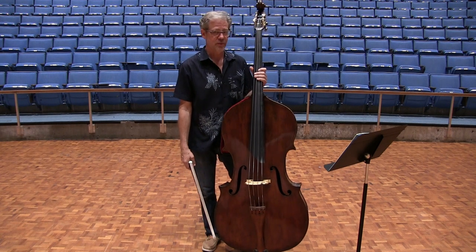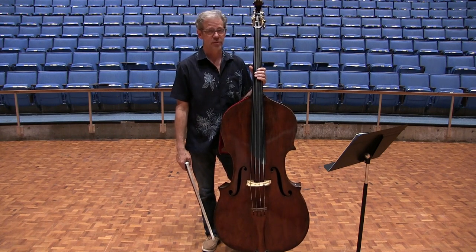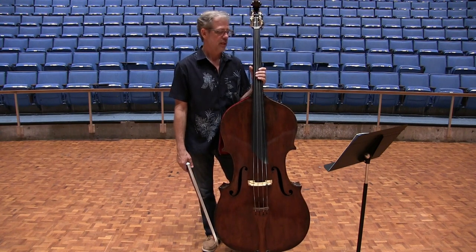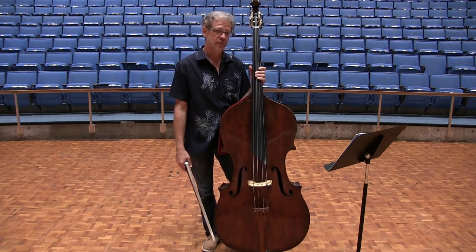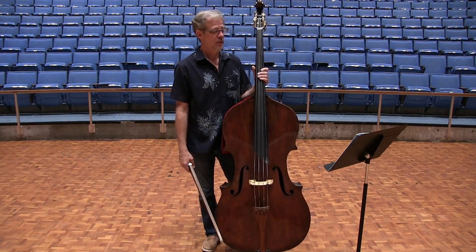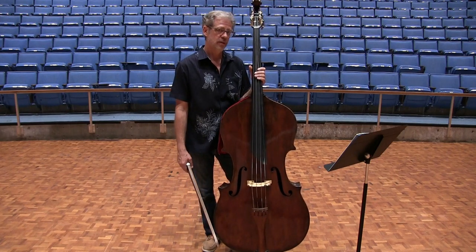In the Lee Etude number 12, there are four challenges. Number one, the trills, of course. Number two, the chord in measure 39. Number three, the turn or gruppetto in measure 53. And number four, the overall uneven bow distribution. Let's take a look at each one of those four issues.